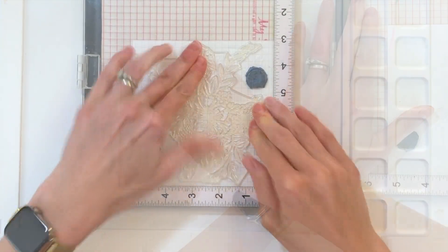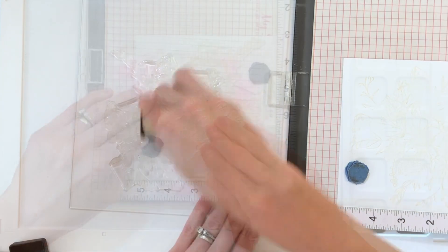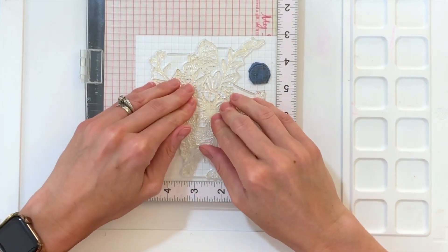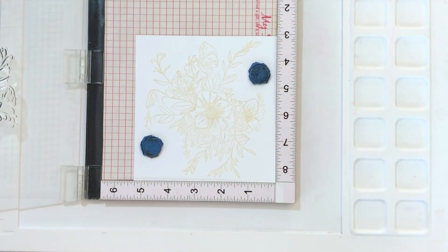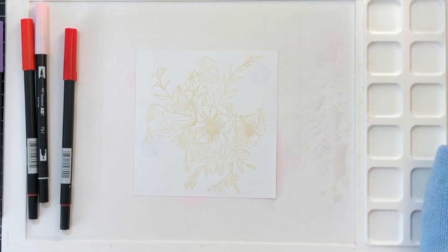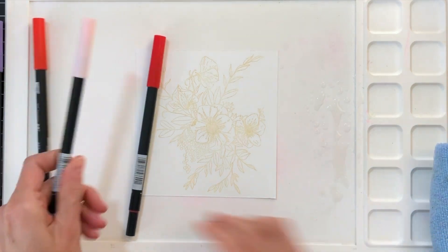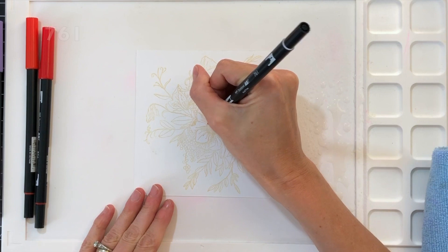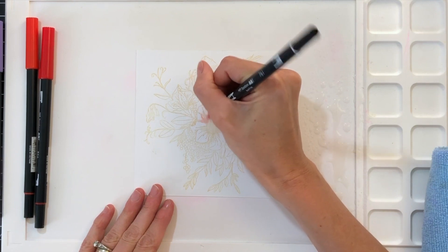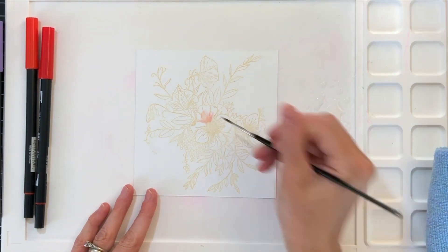This is Strathmore Bristol paper. I am inking this up and stamping it several times because it is a very light ink, which makes it great for no-line coloring but a little difficult to see. I actually inked and stamped this four times so the lines are really bold. I now have a couple of Tombow Dual Brush pen colors, and the colors I'm using are on screen so you can follow along. I'm starting with my lightest pink for the biggest flower in this bouquet, which I'm calling a rose.